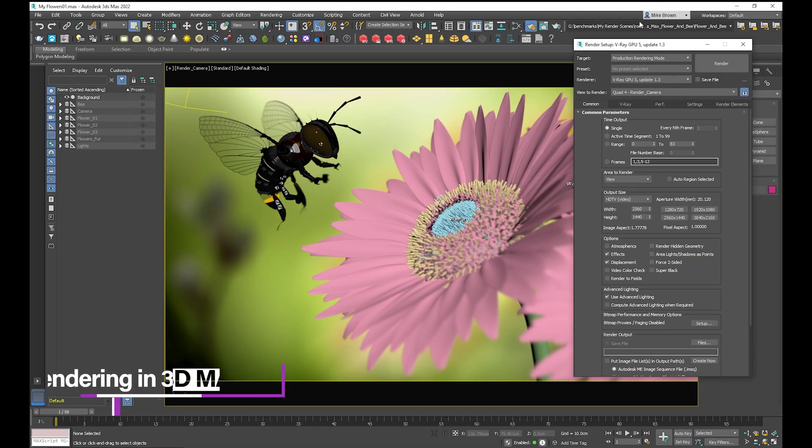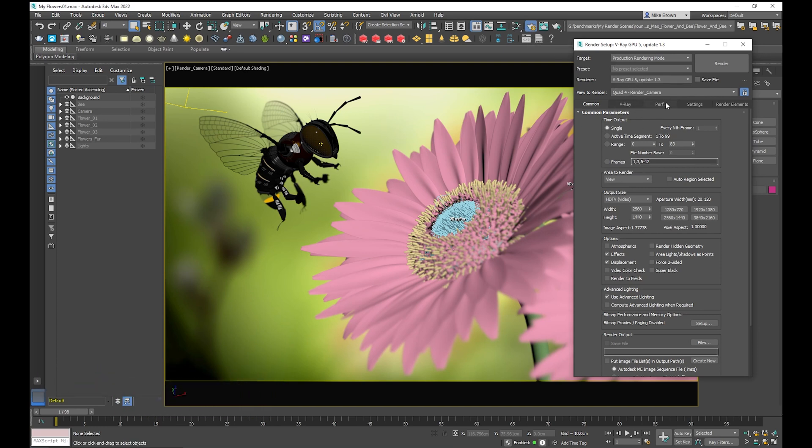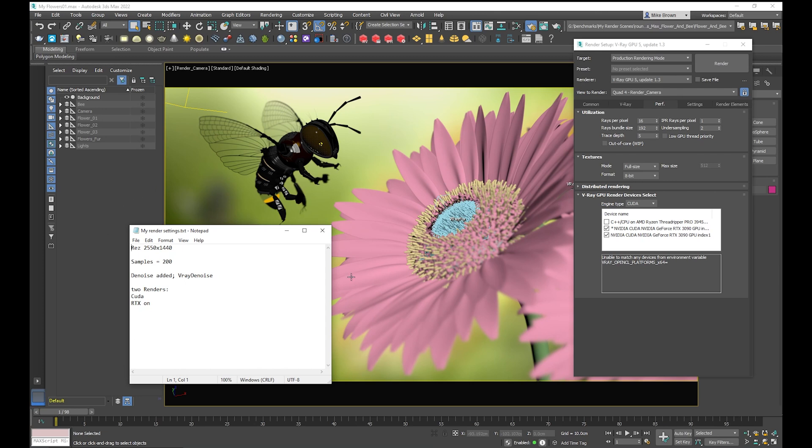We're going to look at three different scenes downloaded off the V-Ray website. One of the popular ones used by other reviewers is the bee and flower scene. Once you have the scene open, go into your render settings and make sure you're under V-Ray GPU. Under the perf tab you can see it's using both RTX 3090s. We'll try CUDA first. I set the resolution to 2550 by 1440 and the samples down to 200, and added a denoise for a good render. There's a link in the comments below if you'd like to try it yourself.